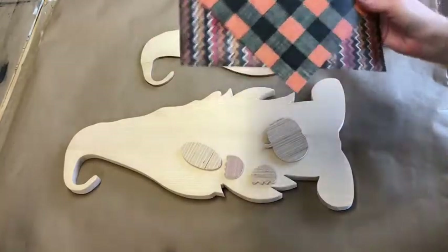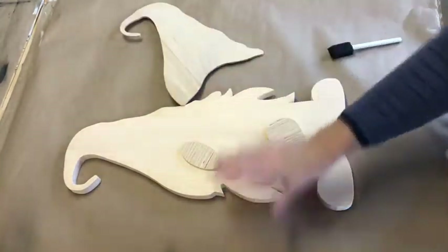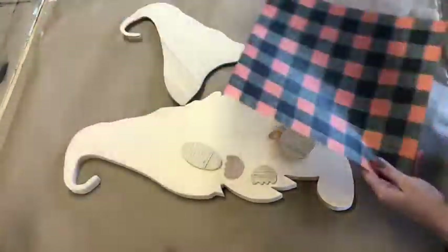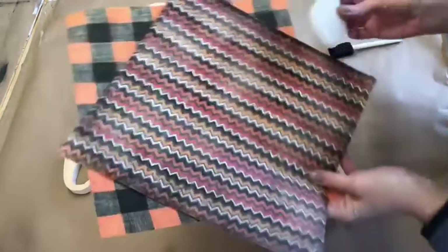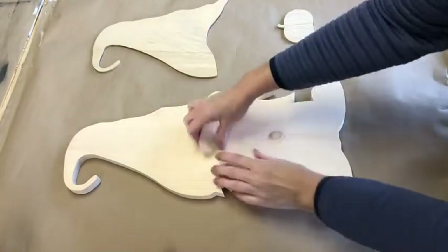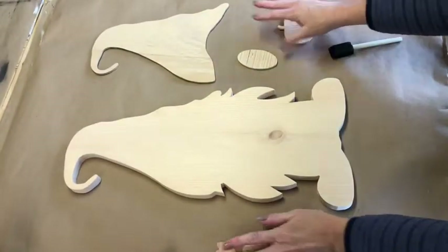You will need your own scrapbook paper. One is going to be for the hat and one is going to be for the shape. These are the ones I got. They can be contrasting. You can just do the hat and then just do the body any color you want. Either way, you're going to start with painting the gnome and the shapes first.